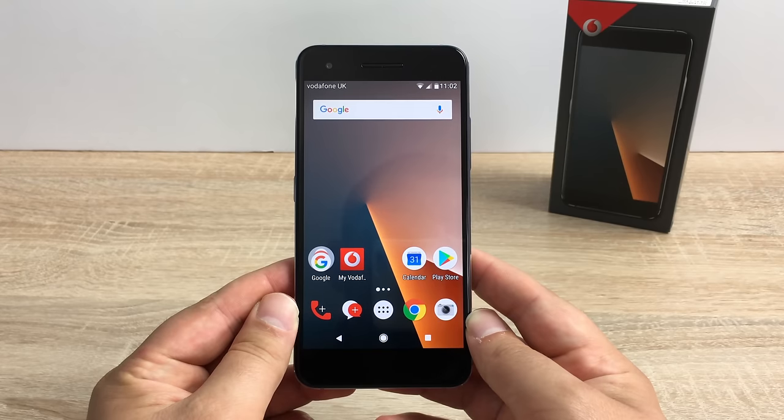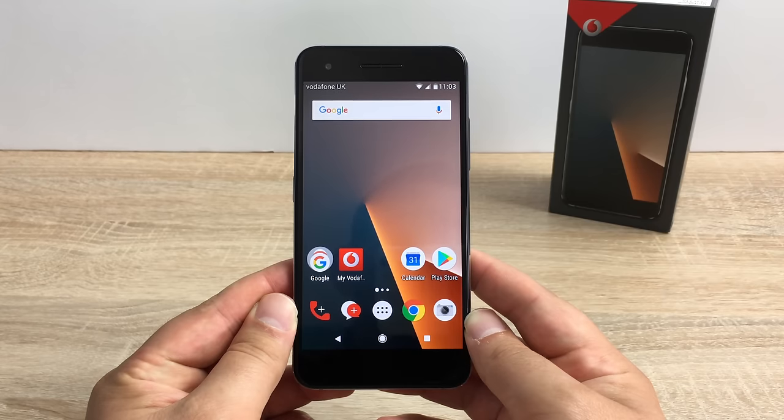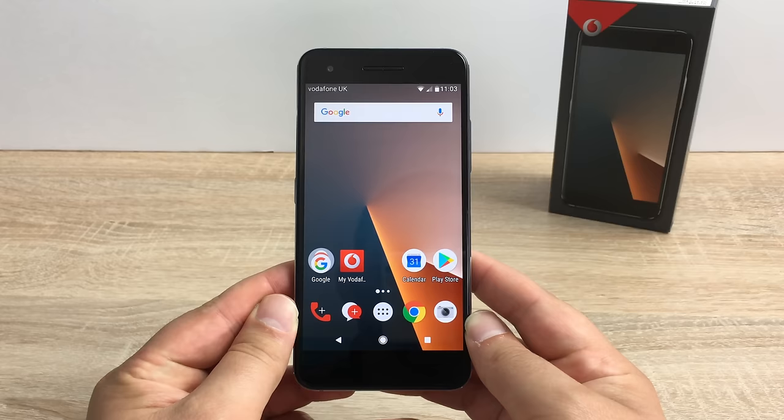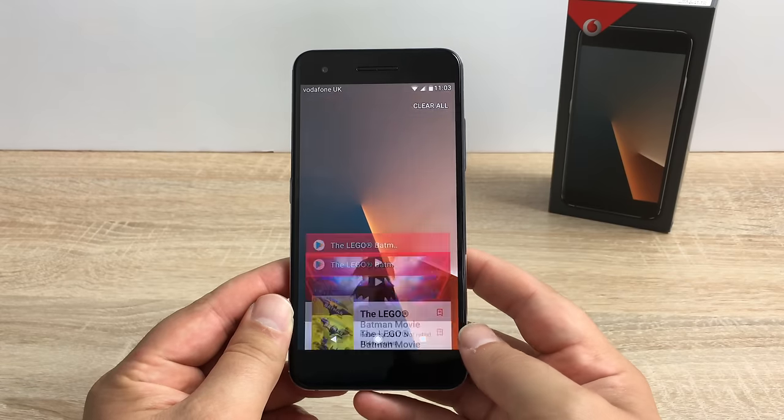Carrying on with our review I want to talk about the sound and the display, and I'm going to show you a movie trailer. This phone did surprise me with its resolution — I thought it was a quad HD display but it's actually a full HD display, which is 1080 by 1920, giving us a pixel density of 401 PPI. That is in line with the iPhone series, but it does look absolutely stunning from all angles.